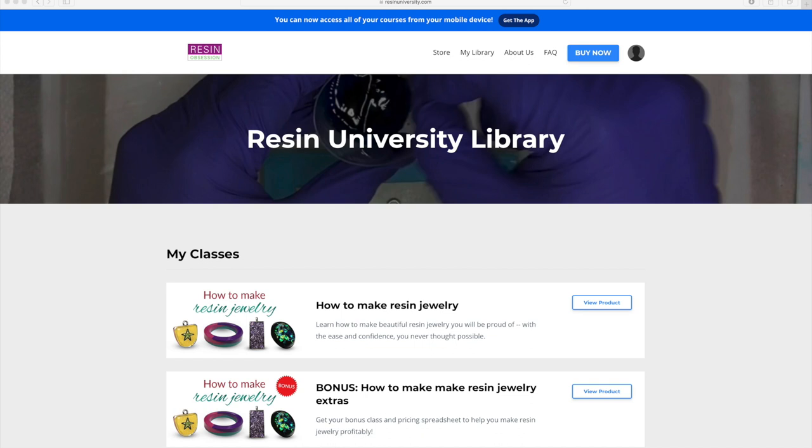Well, hello creators! I am so excited to have you in class. I can't wait to teach you how to make resin jewelry. I'm so proud of you for investing in yourself and the creative side of you that makes you awesome — that is going to translate into some awesome resin jewelry.